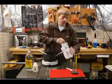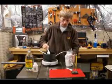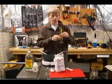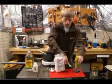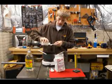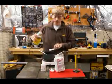First, measure out 1 tablespoon of cornstarch, 4 tablespoons of water, which I already pre-measured, a teaspoon of glycerin, and a teaspoon of vinegar.